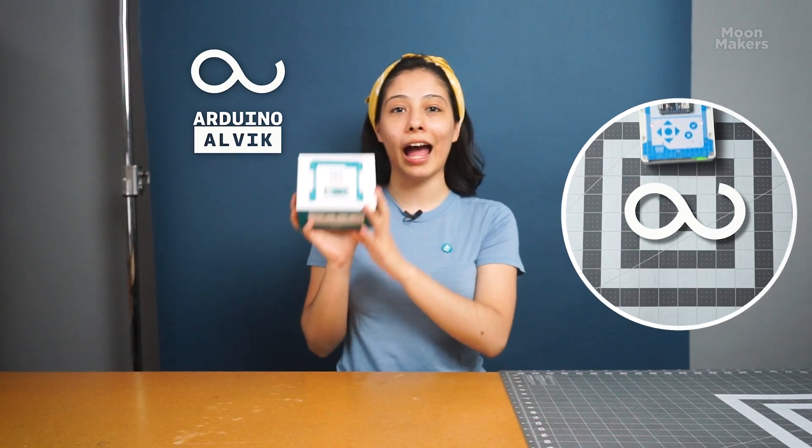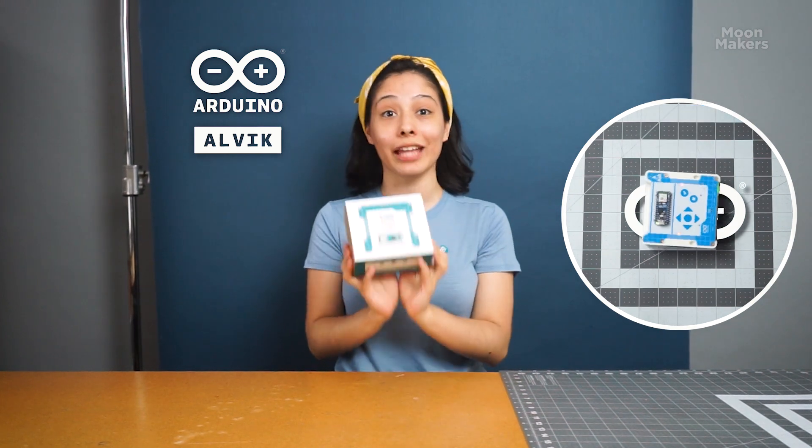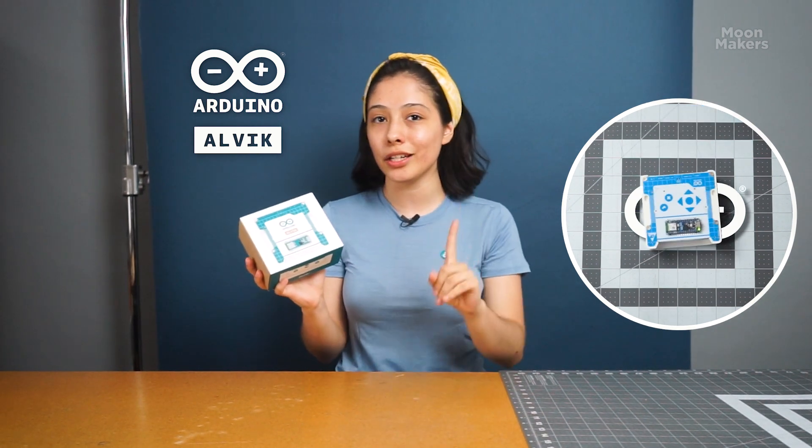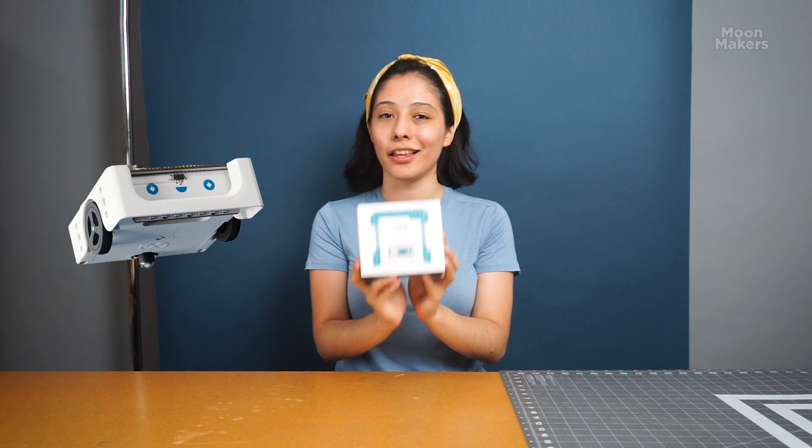Hello! Today we're unboxing something really exciting — the Arduino Alvik, a game-changing educational robot that's perfect for learners of all ages. Whether you're a student or teacher, this is a fantastic tool, designed to make learning about robotics and programming easy and a lot of fun.